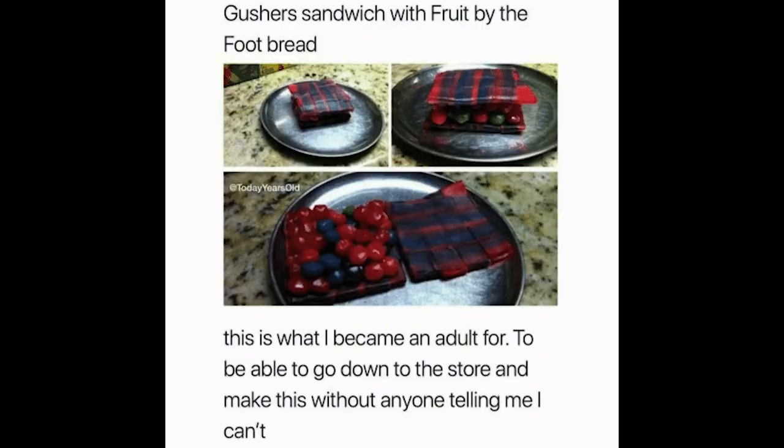We are going to Jewel to do this crazy Fruit Gushers Fruit Roll-Ups project. I saw this meme on Facebook a while ago. I'll pump it up right here. And it is a sandwich made out of Fruit Roll-Ups and Fruit Gushers. Seems like a fun project. We're gonna try to make a really ridiculous sandwich, and hopefully we'll raid the entire store.